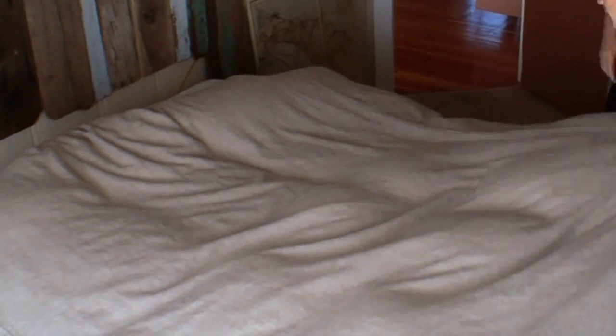Duvet covers should be snug on the infill, in exactly the same way that designers put a 22-inch infill into a 20-inch cushion cover. That keeps the edges and the corners nice and plump. So to make the bed at the end of the night, all you have to do is stand at the bottom and shake it, and that restores the feathers to their rightful place up near your head where you want them.